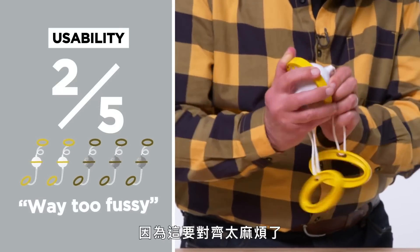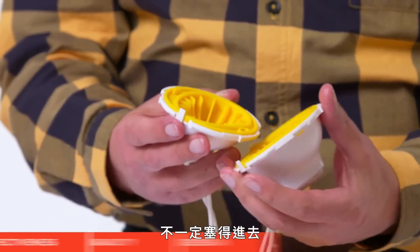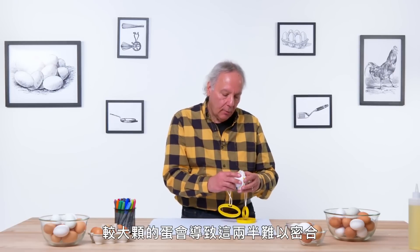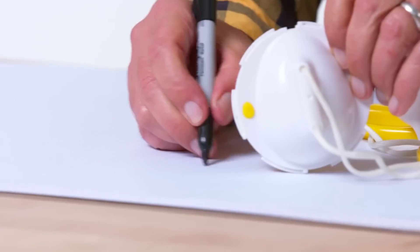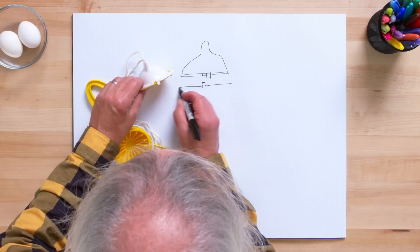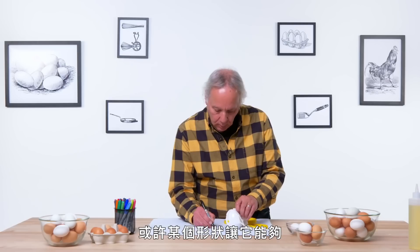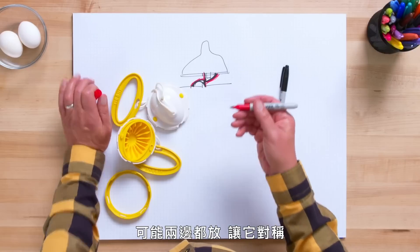Only because this is way too fussy to line up. For redesign: with larger eggs, they didn't exactly want to fit, so even though these fins are flexible, larger eggs really resisted putting the two halves together. These two little teeth need to line up. I would make those huge — maybe even rounded — in some shape that would look like two puzzle pieces that need to come together. And probably put those on both sides, make that symmetrical.